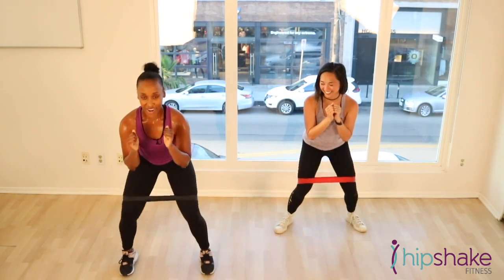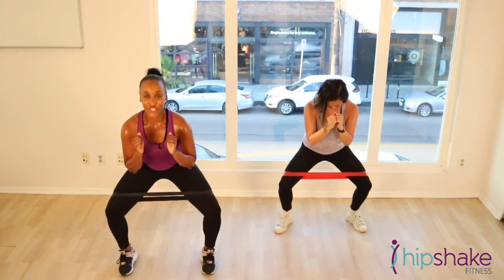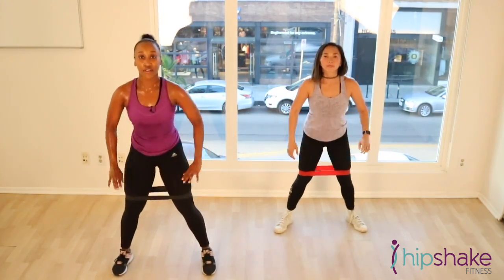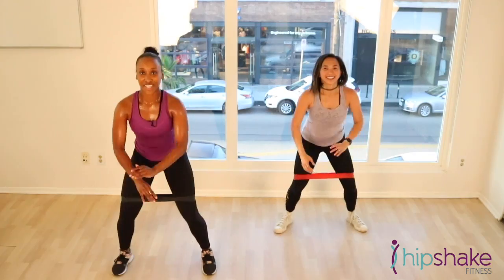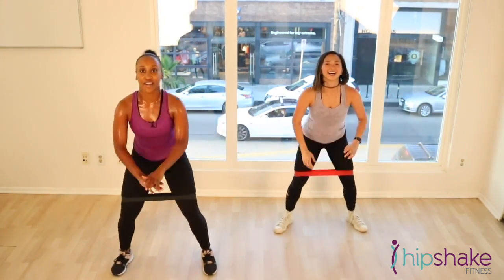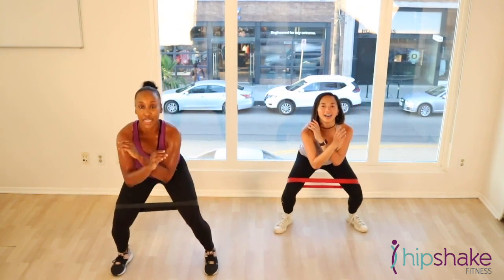5, 4, 3, 2, 1. Back to our active recovery. Here we go. Slide it down. Get ready to hold the bottom. We're going to go into some tick-tocks. Let's tick it out. Tick it out. Tick.